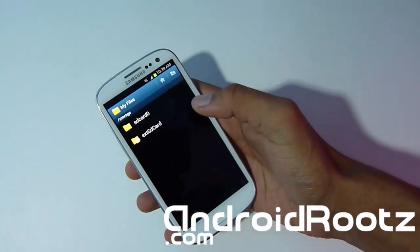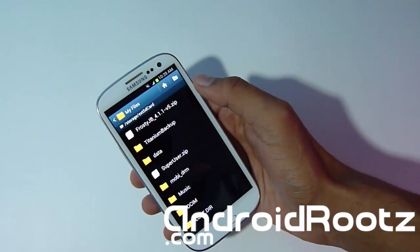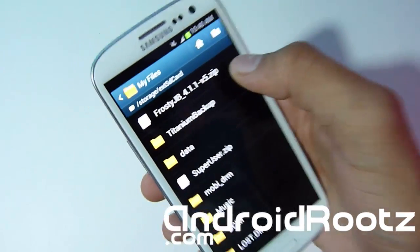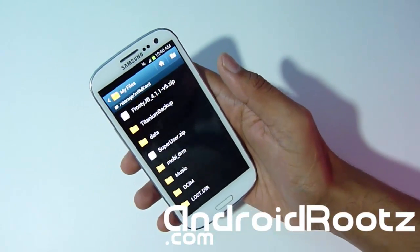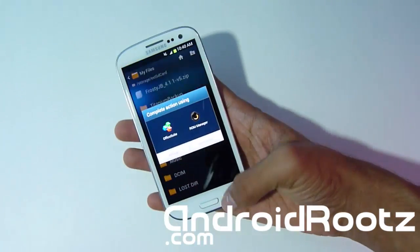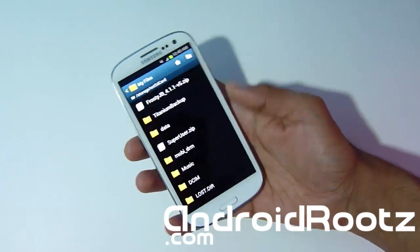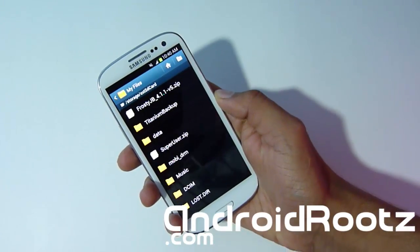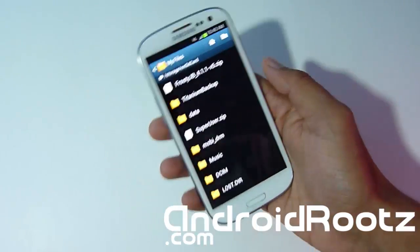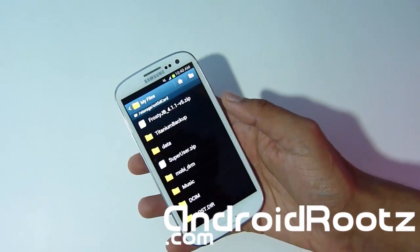I'm going to head to my files and show you I actually have it already downloaded. I downloaded it to my external SD card. As you can see I have Frosty's Jelly Bean right there, version 4.1.1 version 5 — that's the latest version as of this video. You have two options: download it via your computer then transfer to your phone, or download it directly onto your phone. I always prefer downloading directly to my phone. And do not unzip the zip file — just keep it zipped. Do not even mess with it, just download it and leave it alone, or you can run into installation problems.